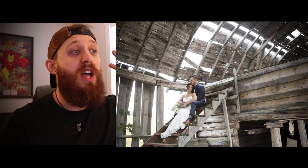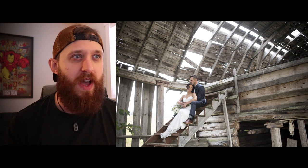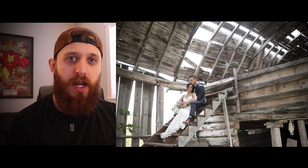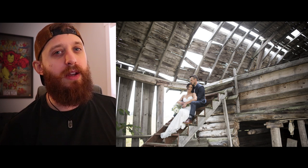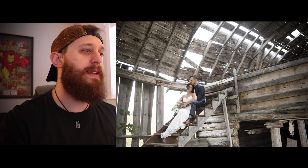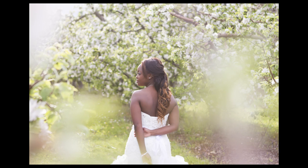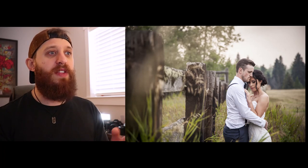The second tip is about isolating your subjects. You can get amazing photos with a lot of background - like this epic arch with old wood in a barn - but if you look at this photo, your eye isn't really drawn to the bride and groom; it's drawn to the architecture, the light, the colors, the contrast. That can make for good photos, but at a wedding you really want to create an atmosphere around the bride and groom and make the viewer feel the love.